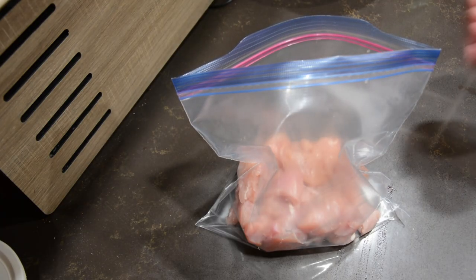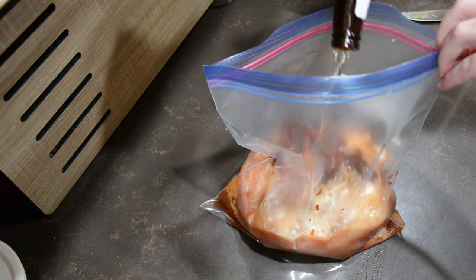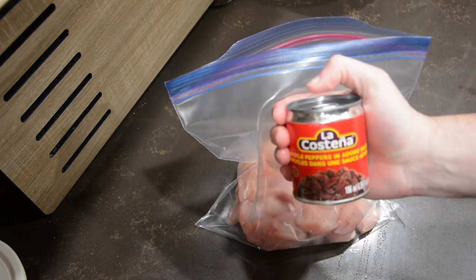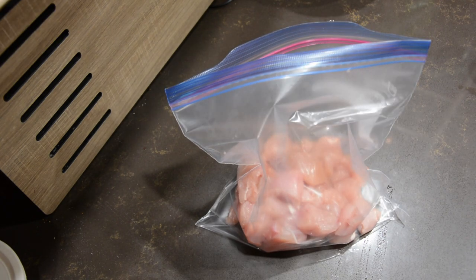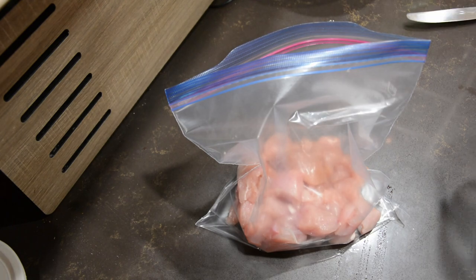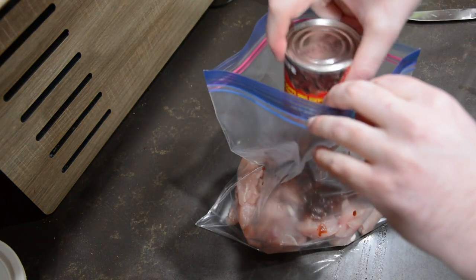We're going to start off by cutting our boneless chicken breast into nugget sized pieces, then throw those nugs into a ziploc baggie with grog and a can of chipotle peppers in adobo sauce. The recipe calls for one to two peppers and a little bit of juice, but we aren't about that weak spice energy, so we'll just throw the whole can in.